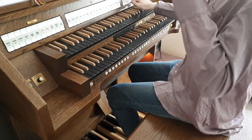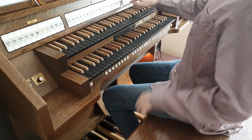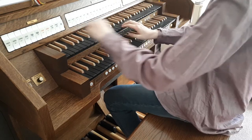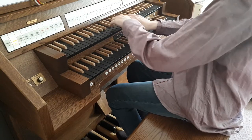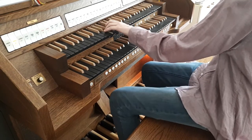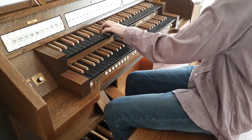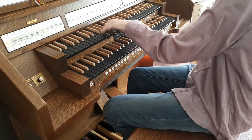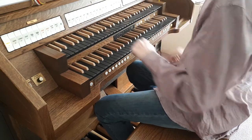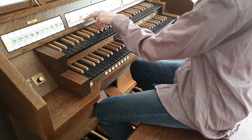Then we have a Vox Celeste — a heavenly voice that is slightly out of tune, which creates a very beautiful effect when you pair it with something. You can also use it to accompany, like putting an octave coupler in there.